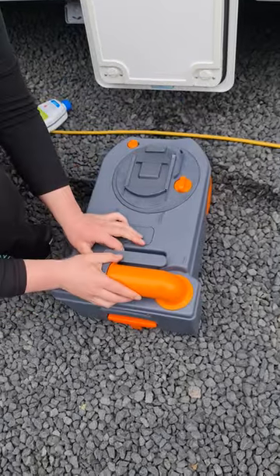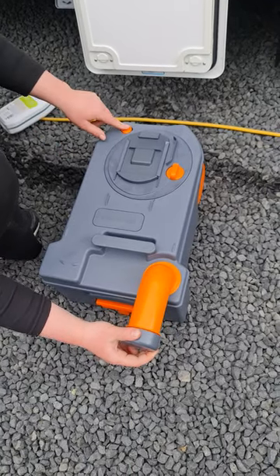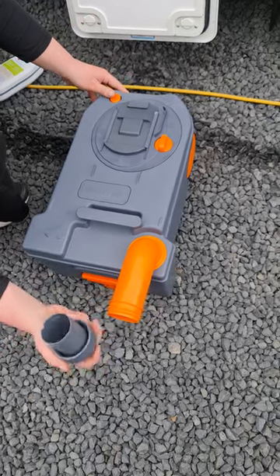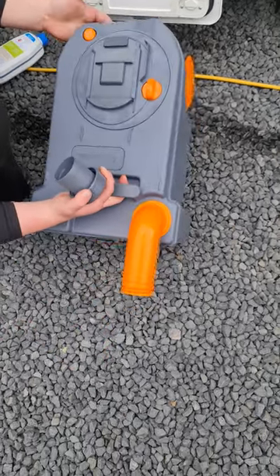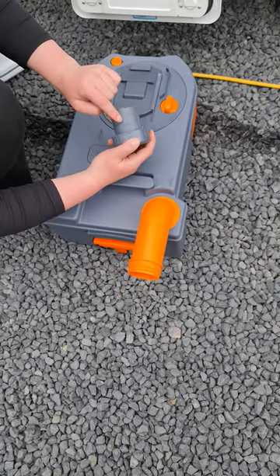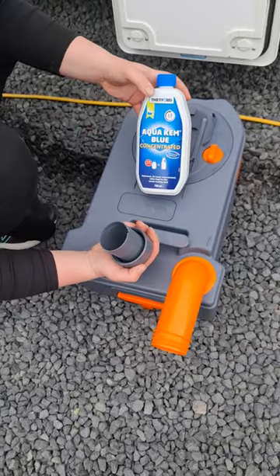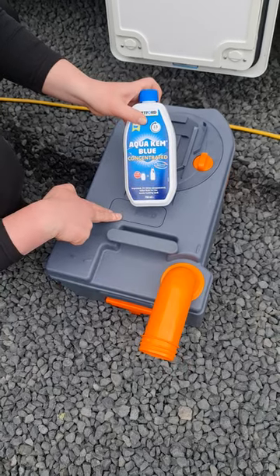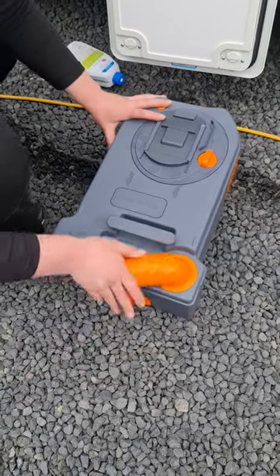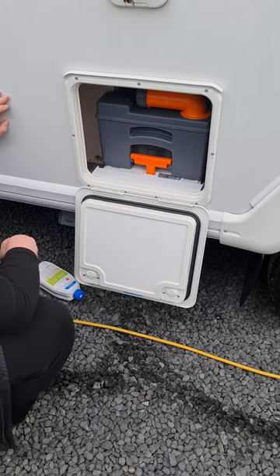Once you're at the dump station, spin this spout out. If you're having trouble getting the lid off, there is a little air release valve at the bottom — push that and it should loosen up so you can take your cap off. Empty it into the dump station. Your cap has little measurements on it, designed to measure out the blue toilet chemical, which helps with smell and breaks everything in the cassette down for easy emptying. Pop some of that in, bring it back to the van, slide it in and make sure it clicks back in behind the groove.